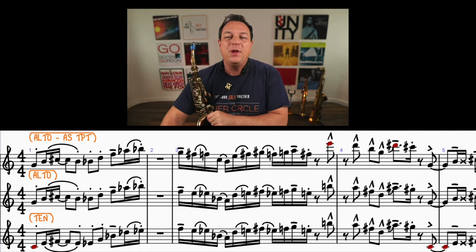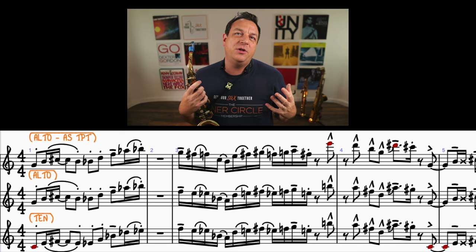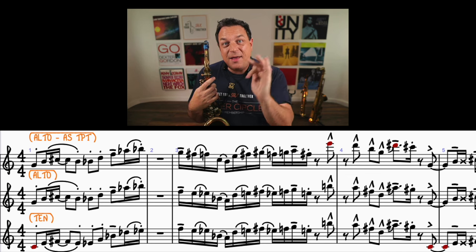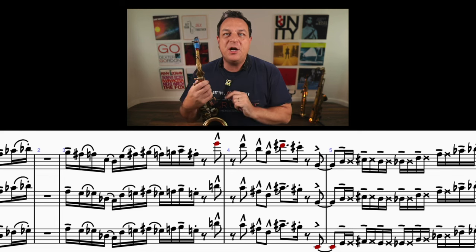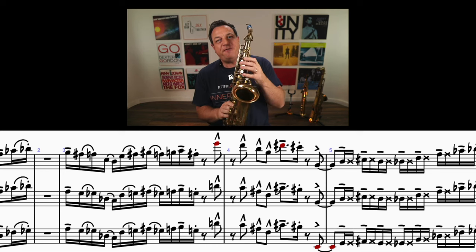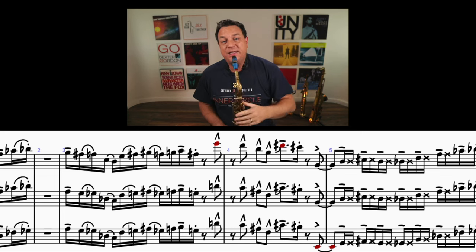Moving on, there's something very interesting about to happen. First, you see that bar with the marcatos — marcato in my terminology means short but accented. Then we've got a bend into that high note. I'm going to move the music along a little bit so you can see where you've got the D sharp in that top line. Probably what's happening is you finger the semitone beneath and use your throat — the position of your throat and maybe even loosen your embouchure a bit — to bend up to that note.